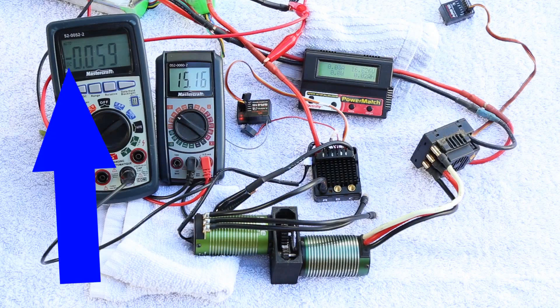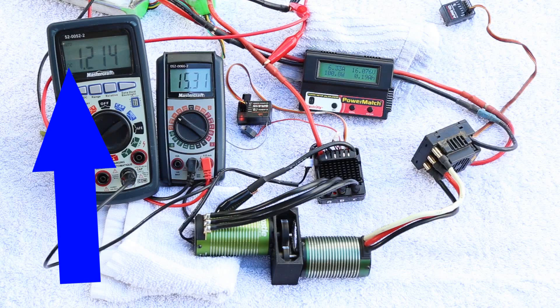We just saw power going from our battery pack to the speed control, and then as soon as we applied the brakes, the current ended up changing — we know it changed because the sign in front of the current value changed. That tells us that power is in fact making its way back to the battery pack. This is exactly what regenerative braking is all about.